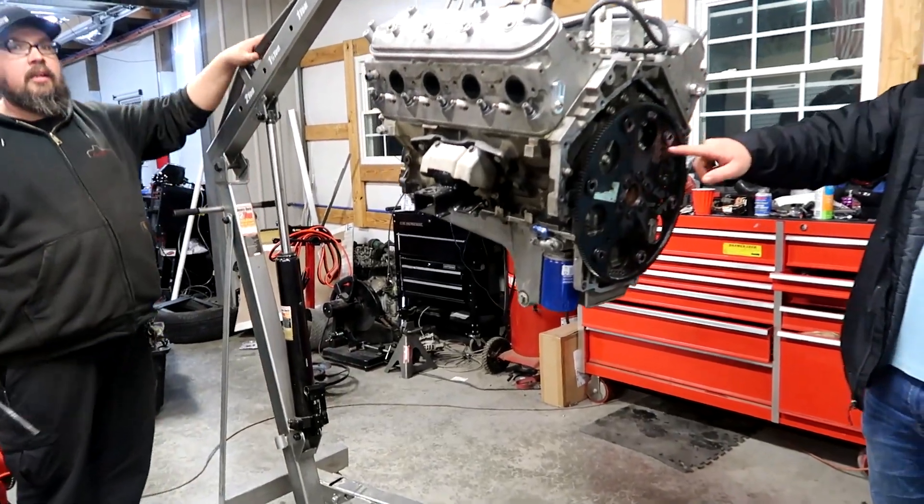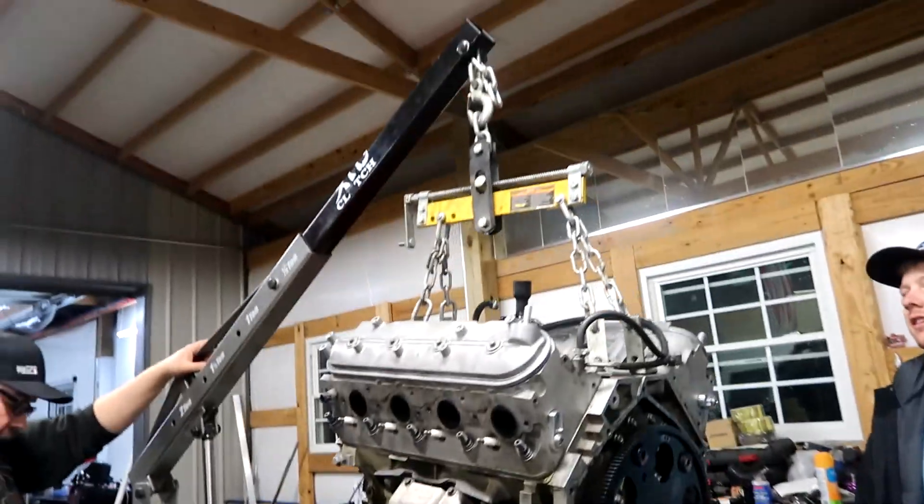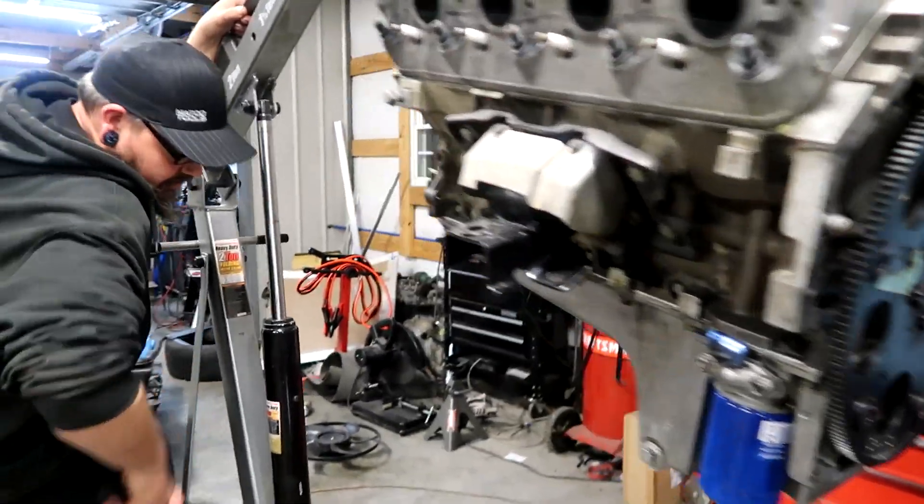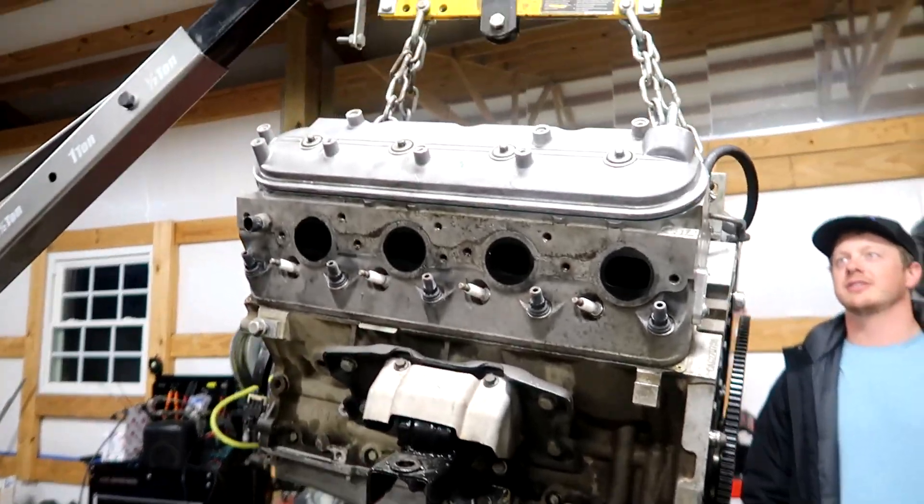How hard does that go? Pretty damn high. Let's bang that oil pan off. Put it up in the sky like a spaceship.